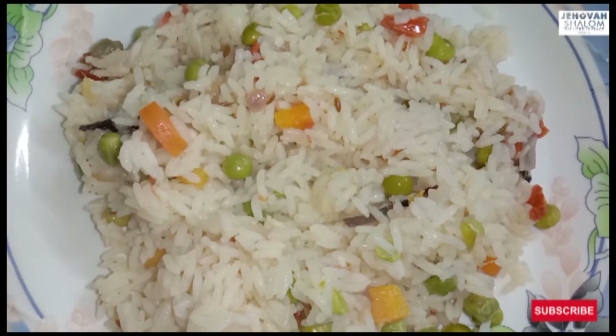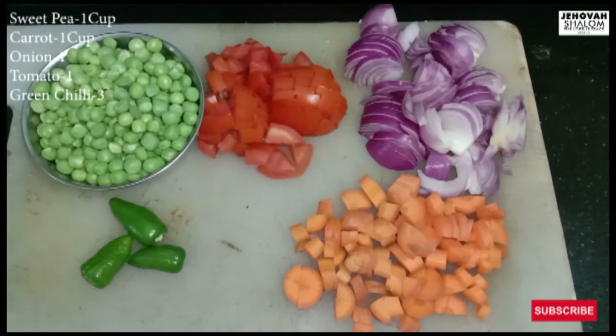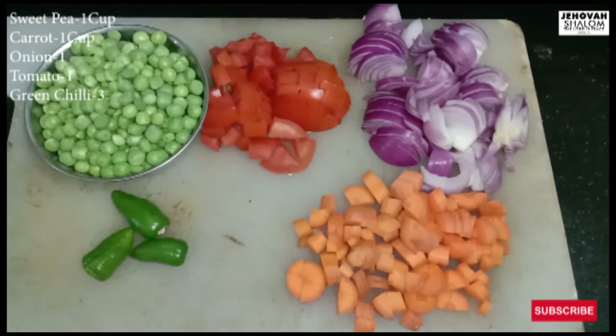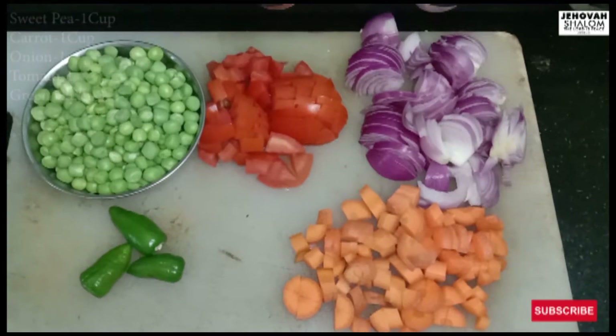Friends, how are we going to make vegetable pulao? Add 1 cup sweet pea, 1 cup carrot, 1 cup pulao, and 1 cup thakali.